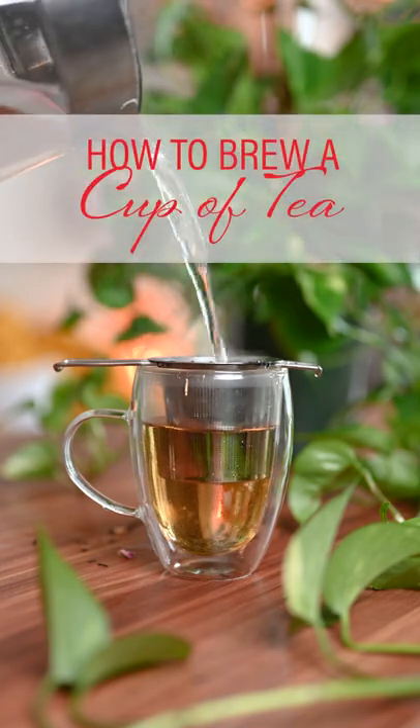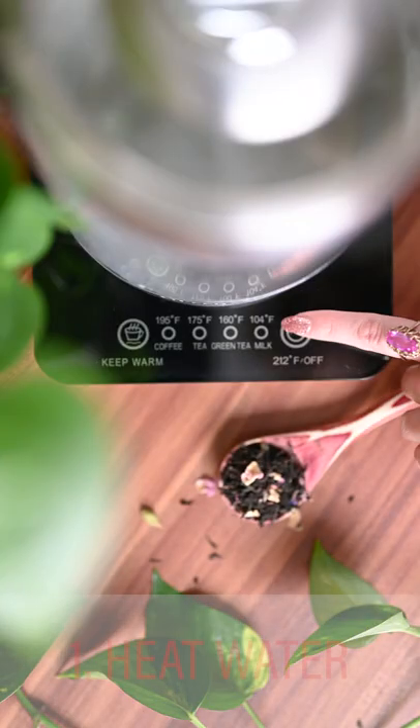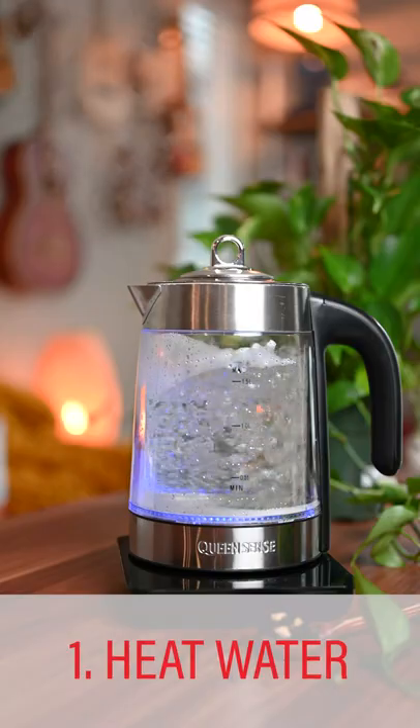How to brew the perfect cup of tea. Step 1: heat your water to the recommended temperature.